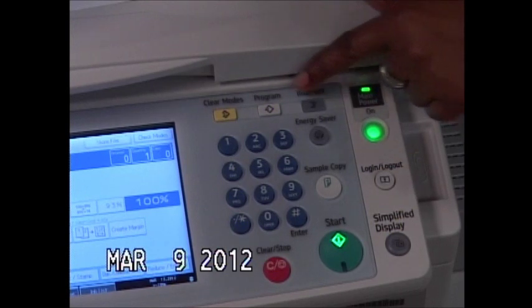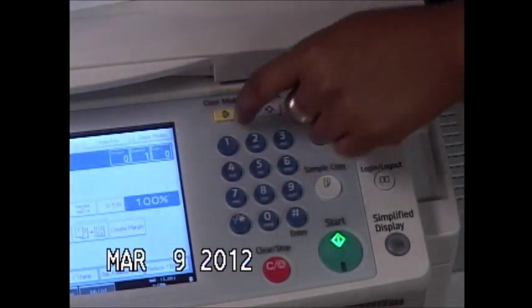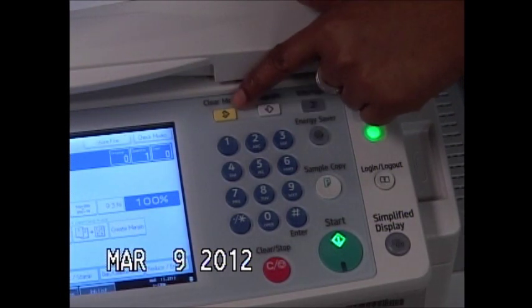Over on this section of your panel, here you have a clear modes button. Anything that you select on your screen, if you select clear modes, it resets everything back to your default settings.